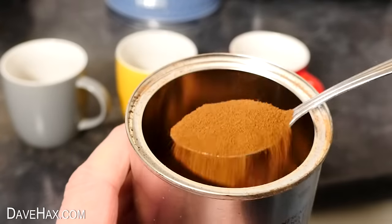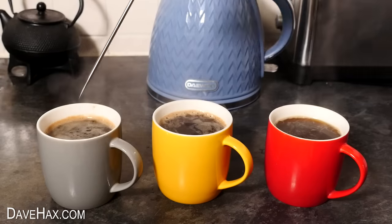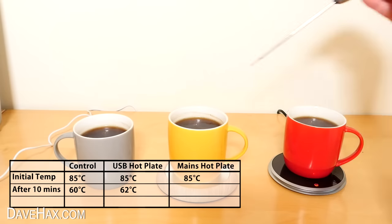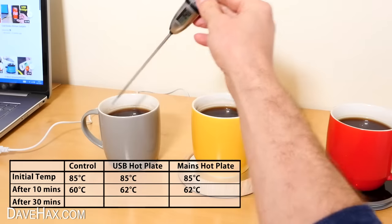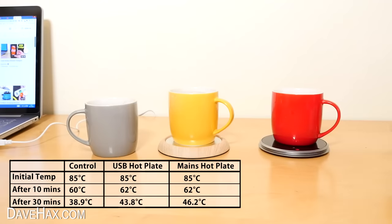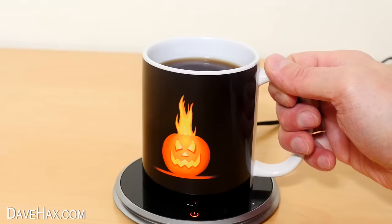To test them, I'm making three cups of black coffee, all in identical mugs. I'm using one as a control just sat on the table, one on the USB powered cup warmer, and one on the mains powered one. The initial temperature of them all was 85 degrees Celsius. After 10 minutes, the control cup dropped to 60 degrees, the USB hot plate kept it at 62 degrees, and the mains powered hot plate was also 62 degrees — curious. After half an hour, the control dropped to 38.9 degrees, the USB hot plate held it at 43.8 degrees, and the mains powered one gave 46.2 degrees. The mains powered one keeps the drink the hottest, but there's not a huge difference. I wonder if a different style of mug may affect the outcome, but I'll definitely be using this one to keep my drinks warm this winter.